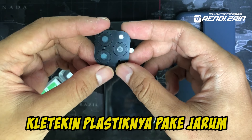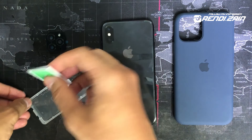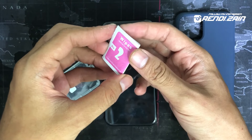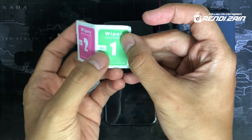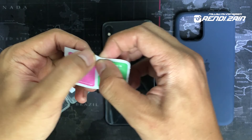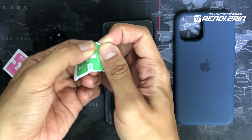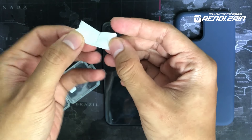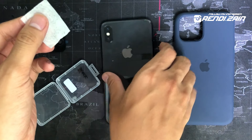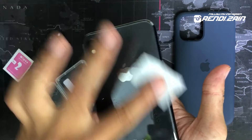Gak apa-apa, ntar kita coba aplikasiin di sini. Cara yang pertama, kalian dikasih lab — yang pertama ini adalah wet wipes. Ada lab yang wet sama dry. Kalian pake lab yang basah dulu buat ngilangin minyak-minyak yang ada di iPhone kalian. Kalian buka dulu. Kayak tisu-tisu tempered glass gitu dikasih.